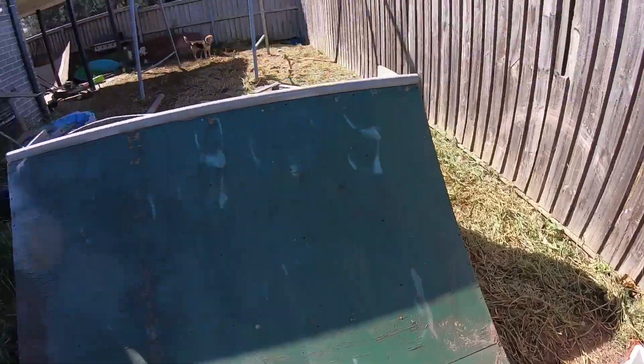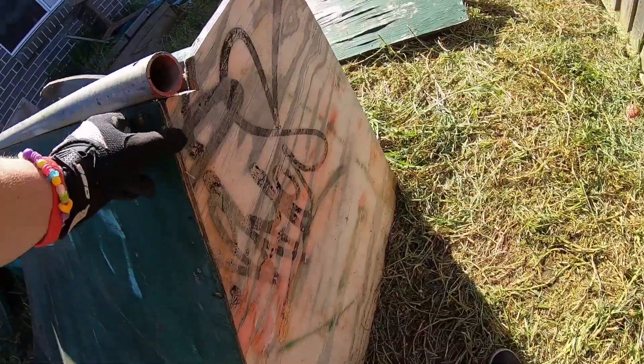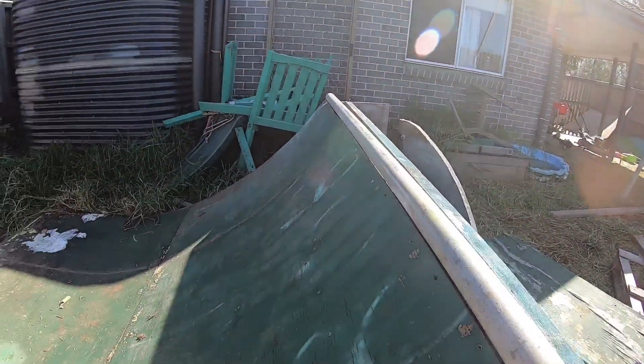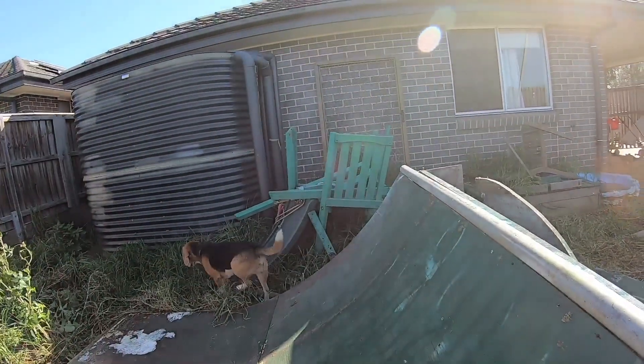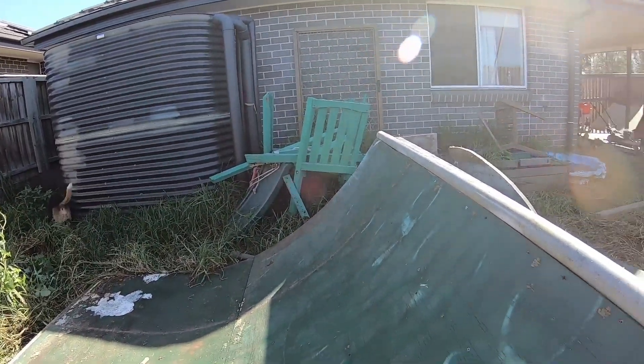That's the top layer done, which I think has more screws in it than any other layer - although looking at it maybe not. There's another two layers to go. This was the original top layer, there's a structural layer underneath, and then I put that new skin on top. I'm not going to say I'm regretting it now, but it's kind of a waste of time.